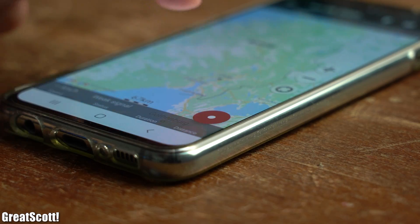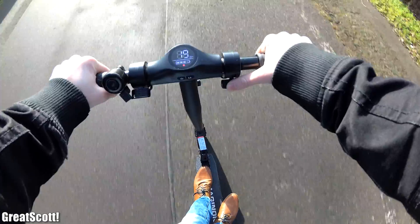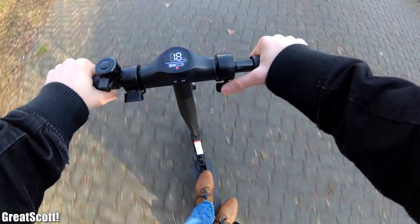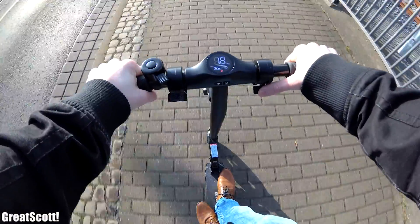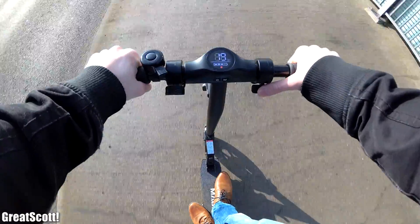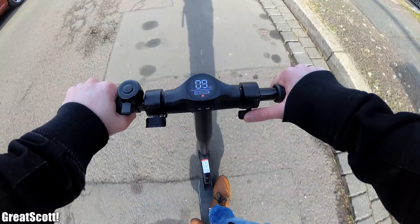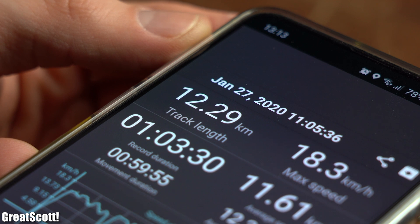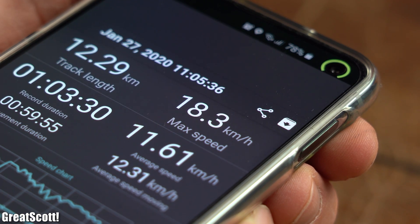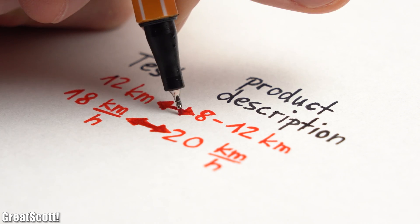So I started my geotracker app and basically just drove around with the scooter in my town. To get a good feeling for it I tried all kinds of different terrains and also how the scooter performs uphill and downhill. After around one hour of driving the battery was empty and I was able to achieve a travel distance of 12 kilometers at a maximum speed of 18 kilometers per hour.